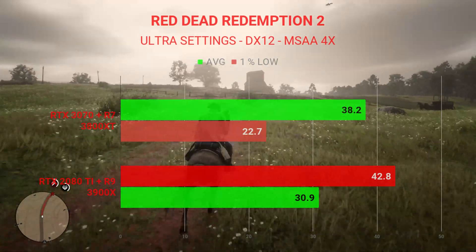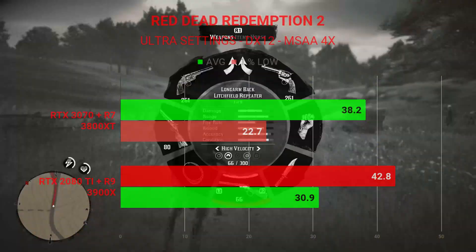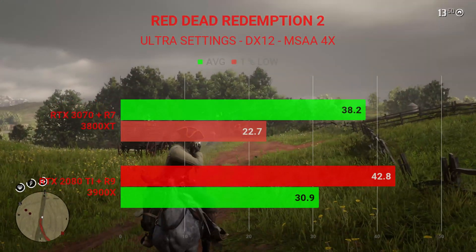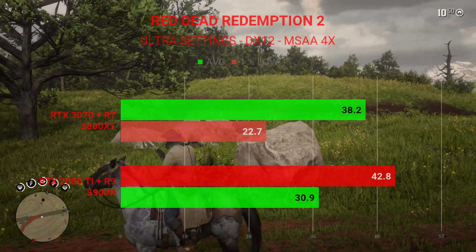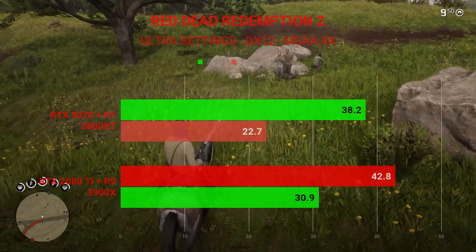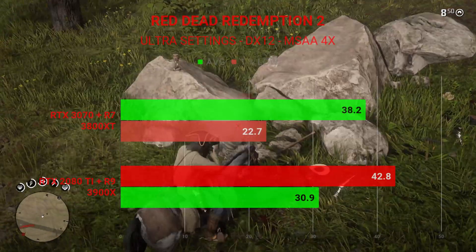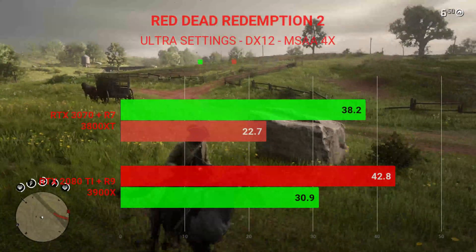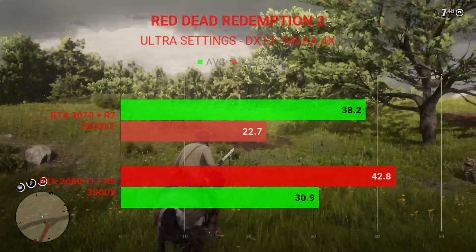Let's start off with Red Dead Redemption 2, tested at 1440p on ultra settings with DirectX 12 and MSAA 4X anti-aliasing. The system with the Ryzen 7 3800XT and the RTX 3070 had an average FPS of 38.2 and 1% lows of 22.7. With the water-cooled RTX 2080 Ti and Ryzen 9 3900X, we see average FPS at 42.8 and 1% lows of 30.9. The extra cores and better frequency of the 3900X is likely behind the FPS difference.